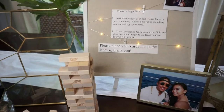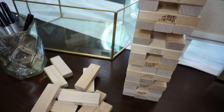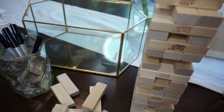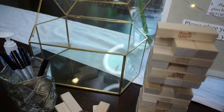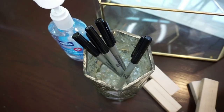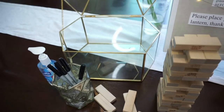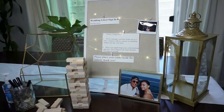We are super excited to read all the signed Jenga pieces after the wedding — it's going to be really fun to play with afterward. To create the instructions, I used cardstock paper, which is really thick paper, and then I used my paper slicer. All of that was from Amazon, so anything from our wedding that's from Amazon will be in my Amazon storefront where you can shop.